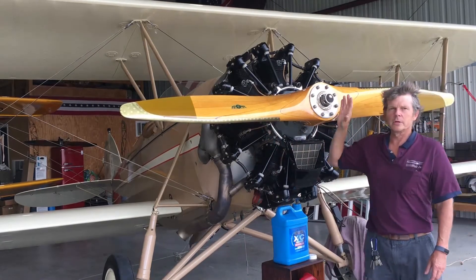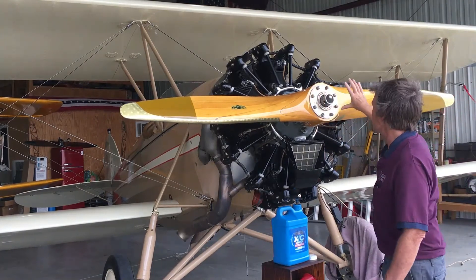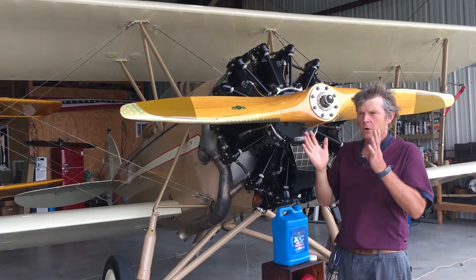Because this is wood, we torque it and we check torque on a regular basis on this propeller. As the weather changes, the wood will grow and contract.